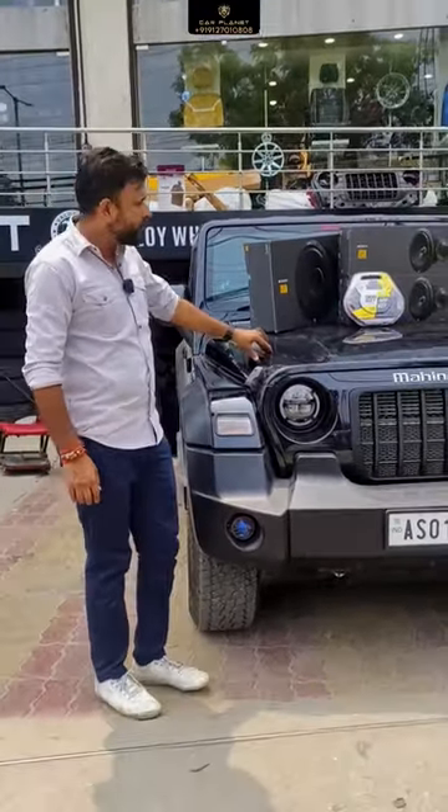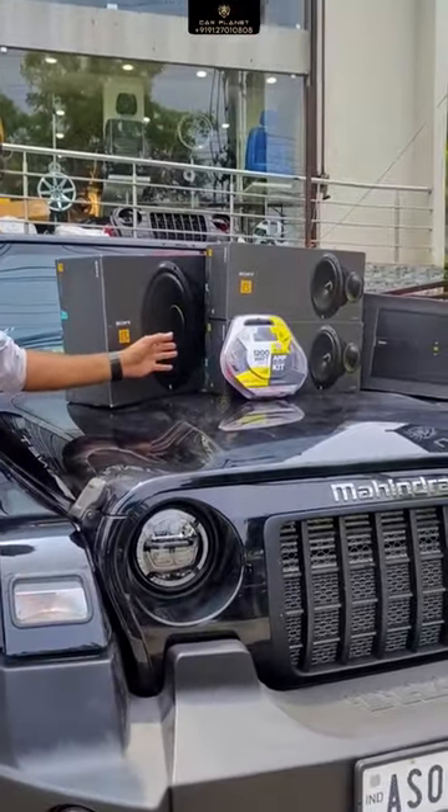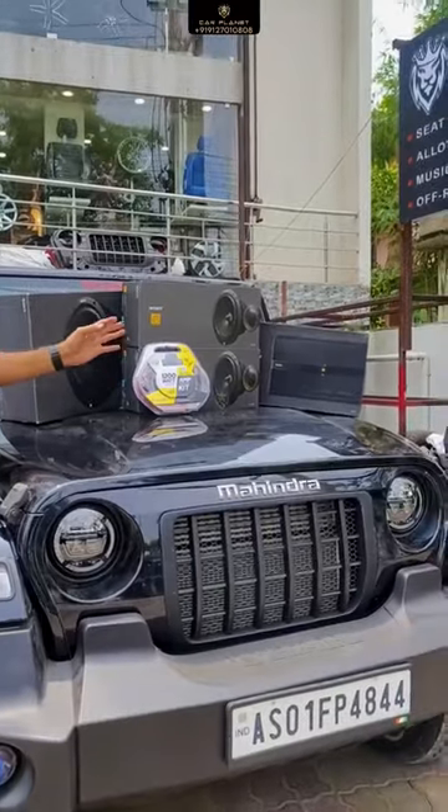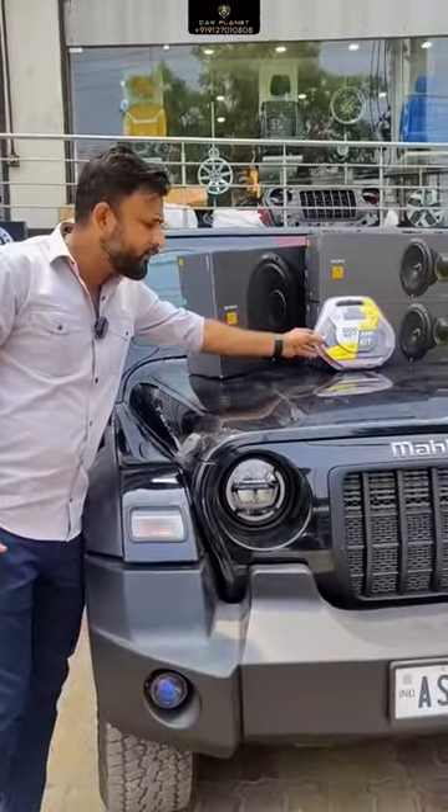Come here with our music upgrade. We are putting Sony EAS speakers — there are two component speakers. We are giving a 5-channel amplifier, and we are also adding Sony EAS. The wiring we use is all Scotch wiring.